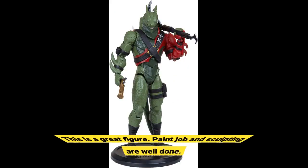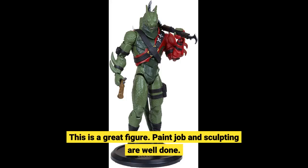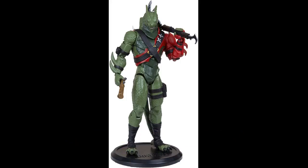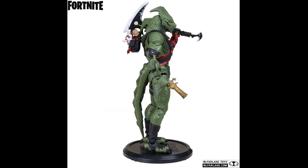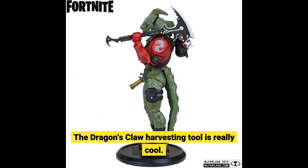This is a great figure. Paint job and sculpting are well done. I don't play Fortnite but I like to use the Fortnite figures as adversaries for my Marvel Legends displays. I hope McFarlane continues to make 7-inch Fortnite figures. The dragon's claw harvesting tool is really cool.